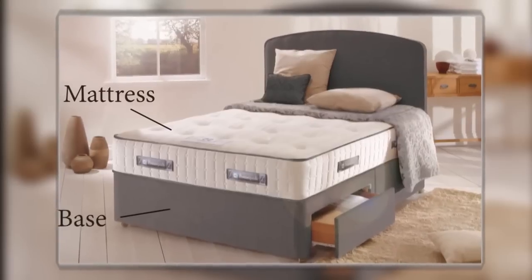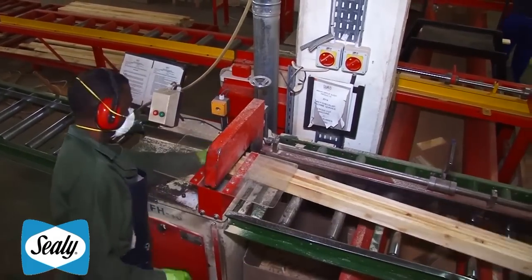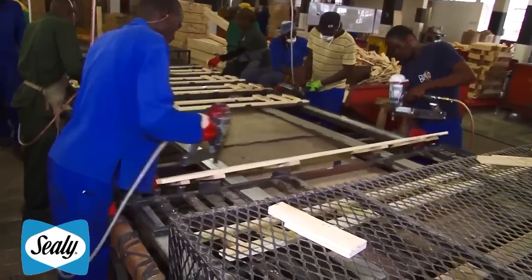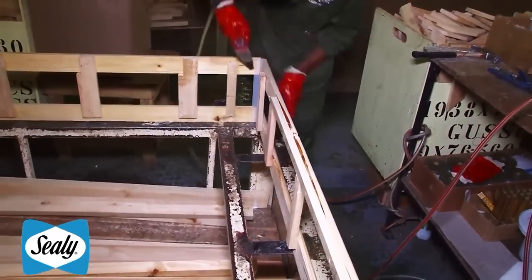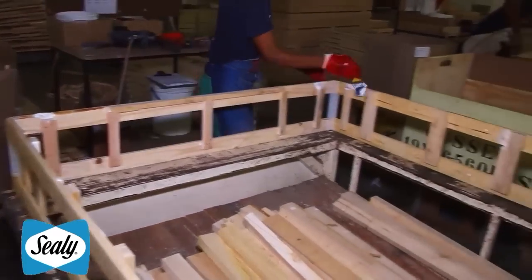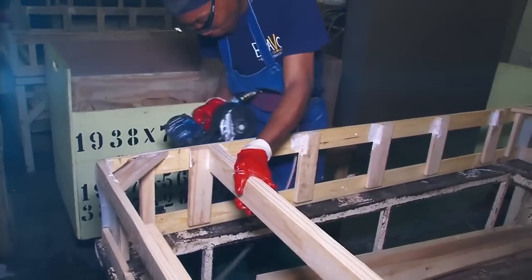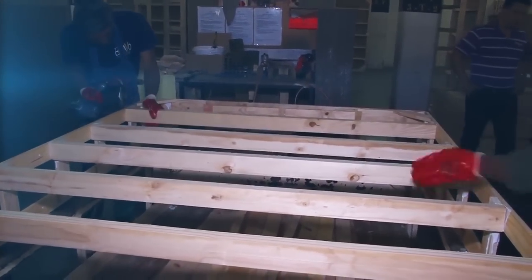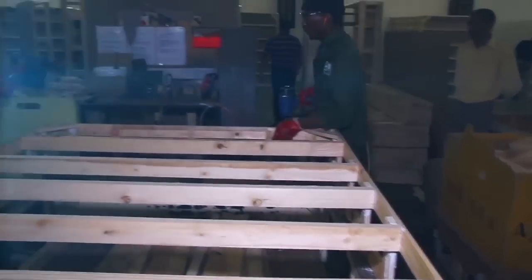Modern beds are made in two sections: a base and a mattress. This wooden base is made by cutting pieces of wood to size and creating the frame. The wooden pieces are put into a jig, glued and nailed together to form the side pieces and ends of the base frame. In the final assembly area, the four sections are joined with the sides fitting into plastic slots that are attached to the end pieces. Strengthening pieces and corner supports are fitted, and the slats of the base are positioned and secured with glue and nails using a pneumatic nail gun. This system allows workers to assemble the wooden frame of the base very quickly and securely.